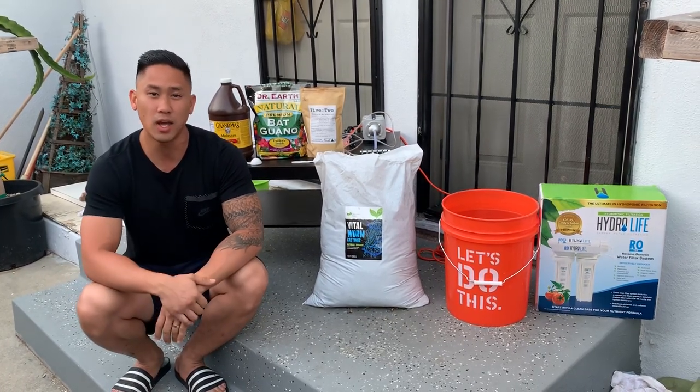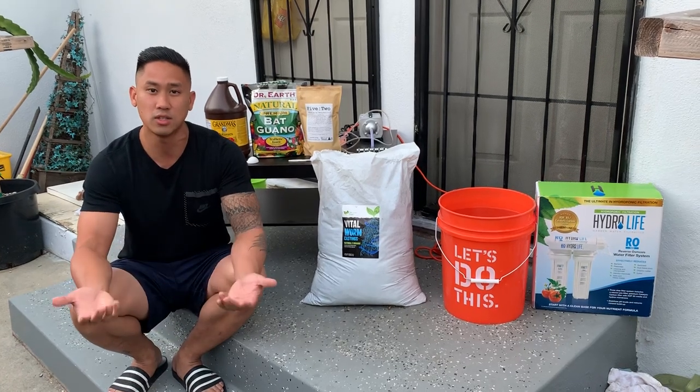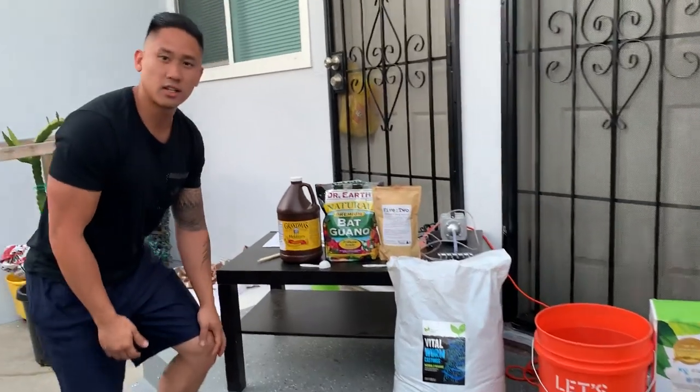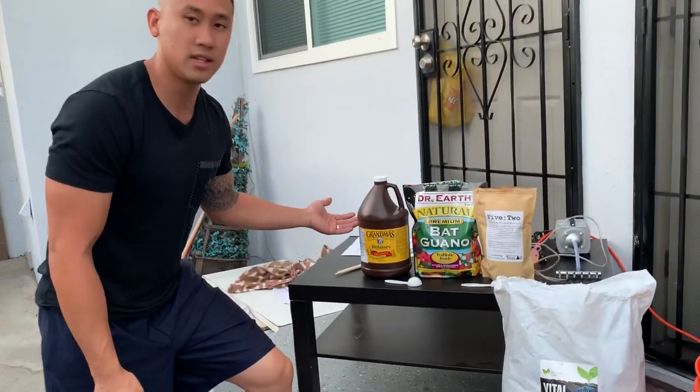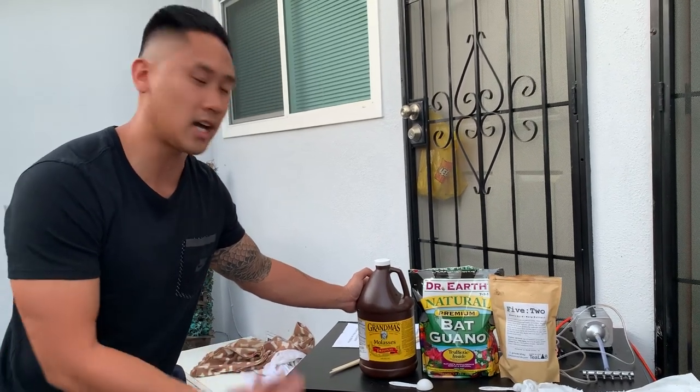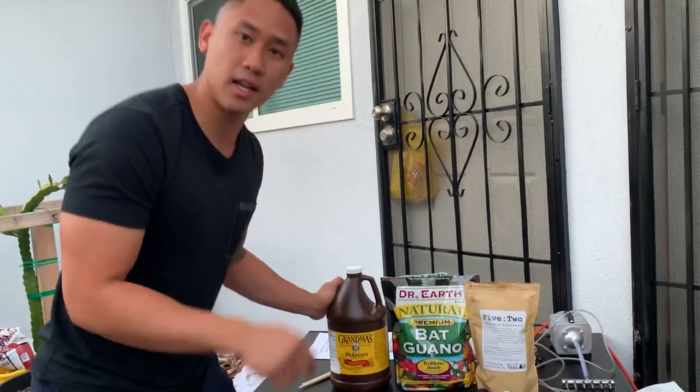Right now we're gonna go over the compost tea and what you guys need to do to have it work. Let's go over the items you're gonna need to purchase. I'll leave all of this in my description below so if you need to purchase anything, you'll know exactly what I'm using.